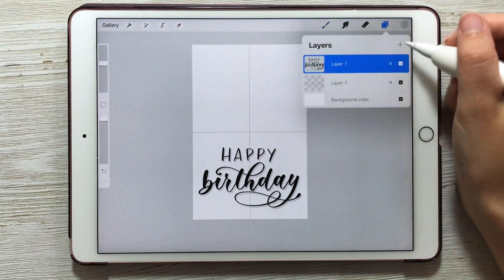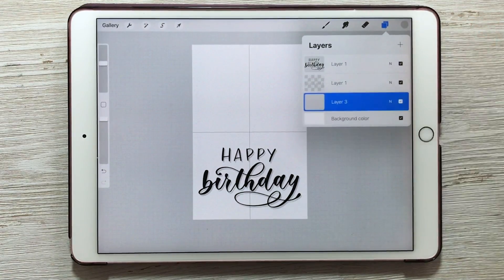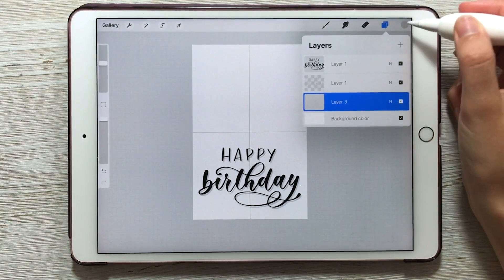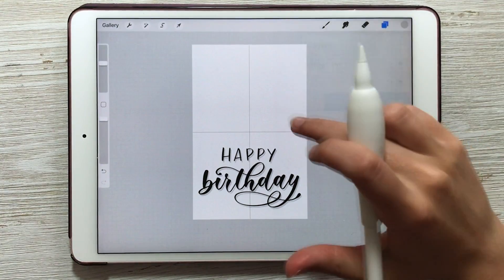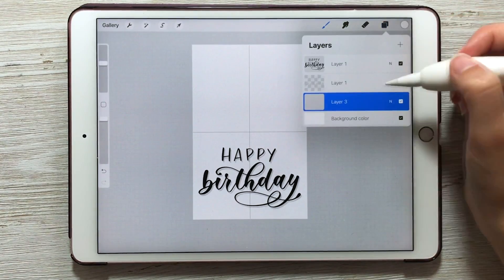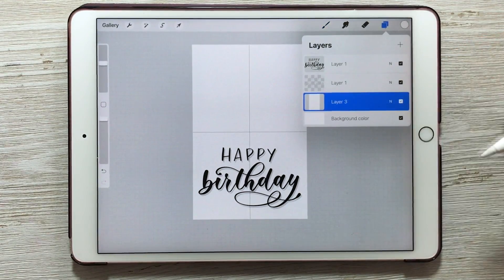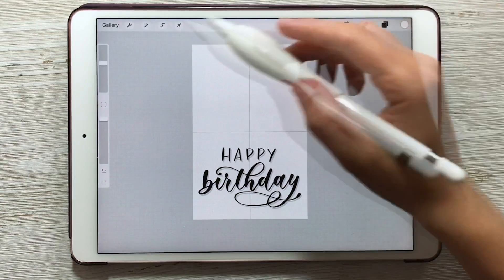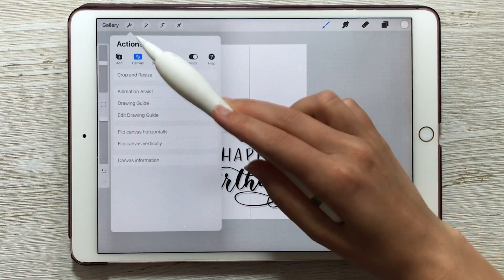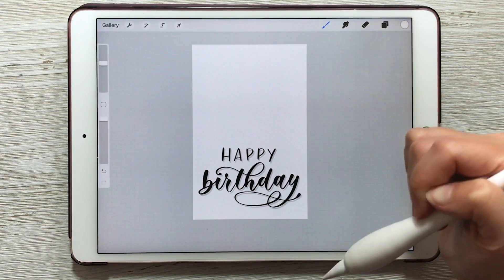We're going to increase the size of the canvas to match the size of your piece of paper. First, create a new layer and drag it down to the bottom of your layers stack, then fill this layer with white. An easy way to get white is to tap and hold your finger on the background. Then turn off the drawing guide by going to Actions, Canvas, and toggling off drawing guide so the crosshair in the middle goes away.